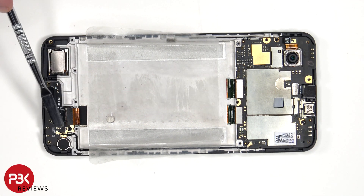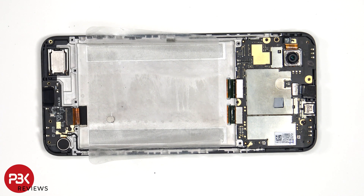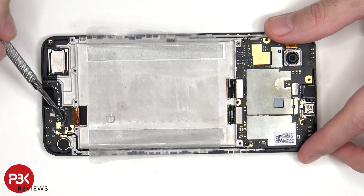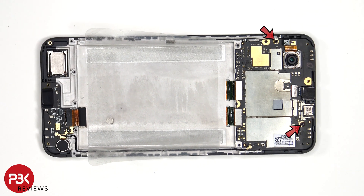As for the coaxial cable, that can be disconnected by just popping it off. There are two Phillips screws which are holding down the main board.